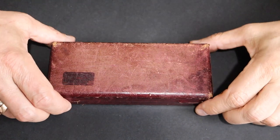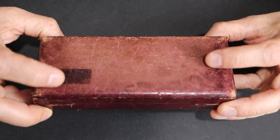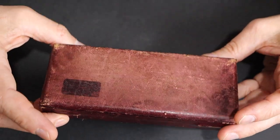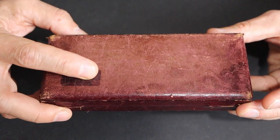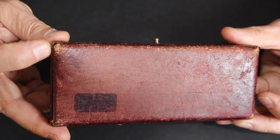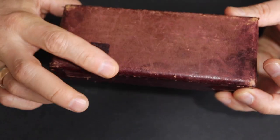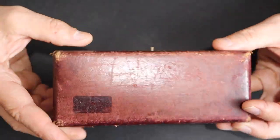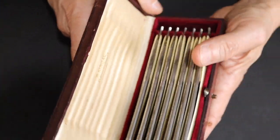Hello guys, today I got a parcel and I'm unboxing this very interesting box of seven razors. It's a wooden box covered in leather — I think natural leather. Let me open it.